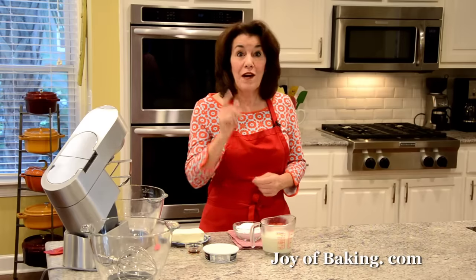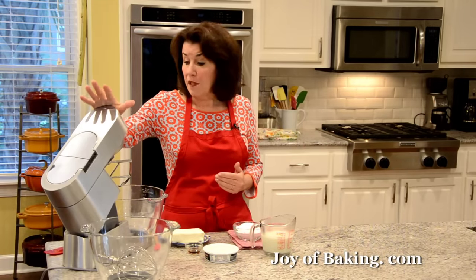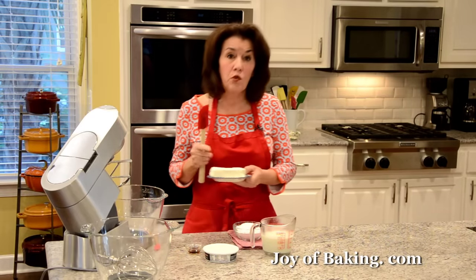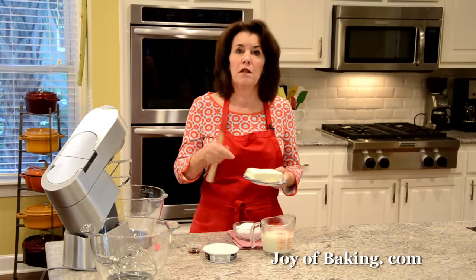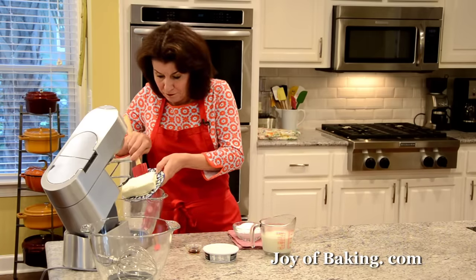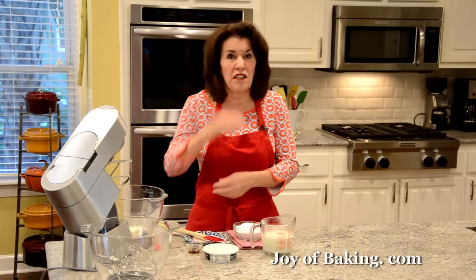Now we're ready to make our cream cheese frosting. If you're using a stand mixer we're going to start with the paddle attachment, or you can use a hand mixer. The first thing you will need is 8 ounces, 227 grams, of regular full-fat cream cheese at room temperature. I'm just going to beat that on medium speed until it's nice and smooth.